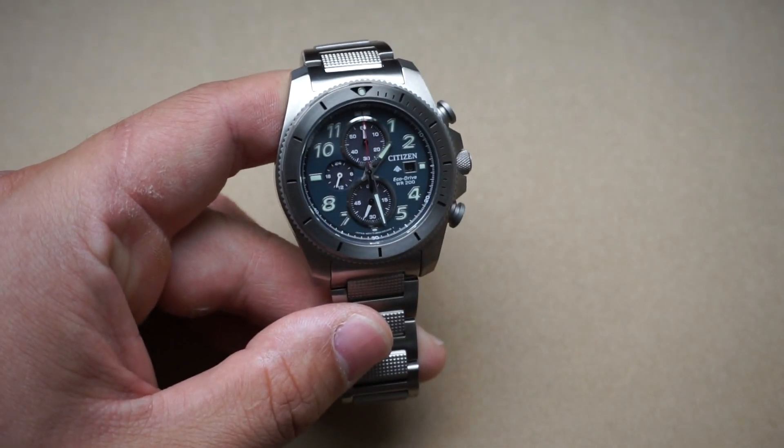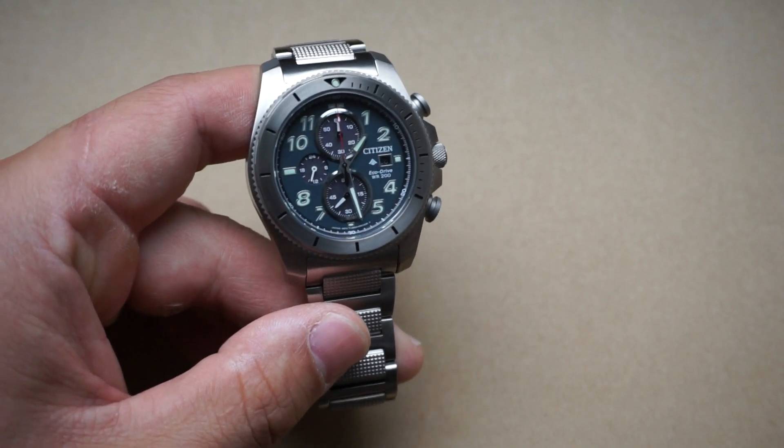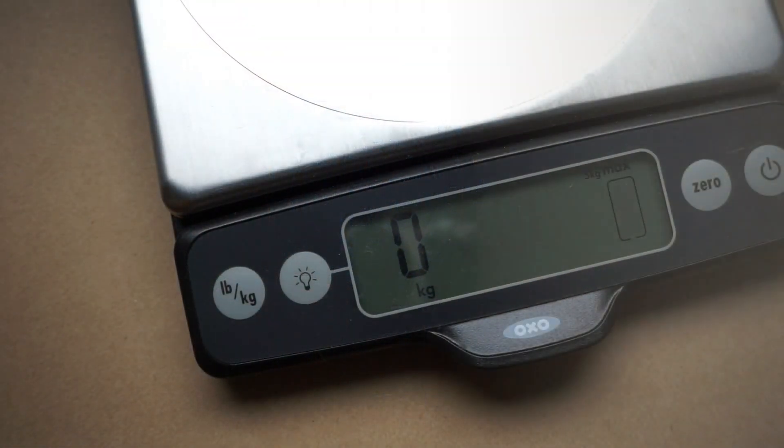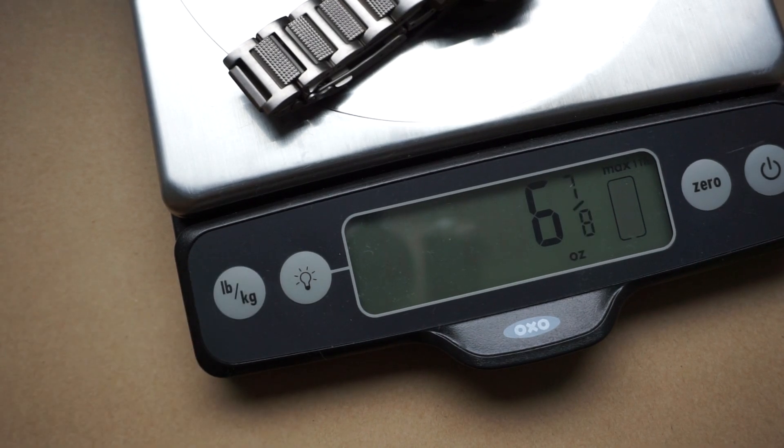For me, 13 millimeters is my sweet spot — I really like that thickness. Some people prefer a little bit thinner, but I think 13 is just fine. For weight we are looking at 196 grams, or just under seven ounces.